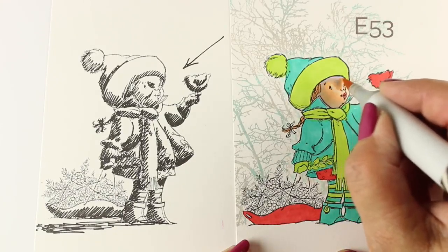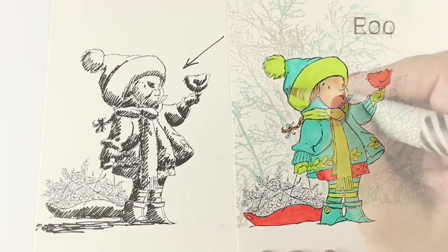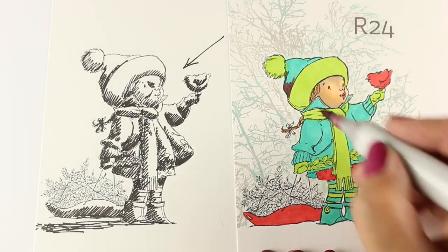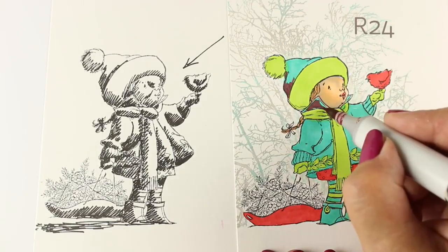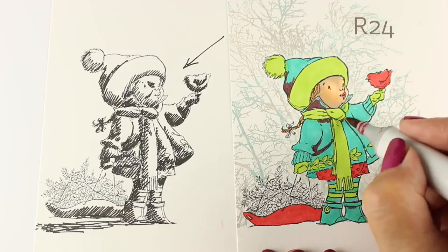The colors for her skin — you might have been scared there — I used purple. I like to do that because it gives a more natural shadow, but you can use a darker brown instead. And here I'm going to use a little bit of that red for my deepest, darkest shadows.